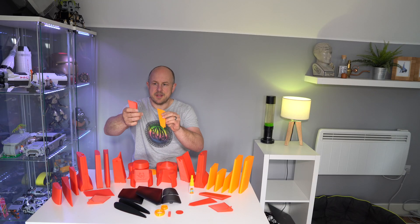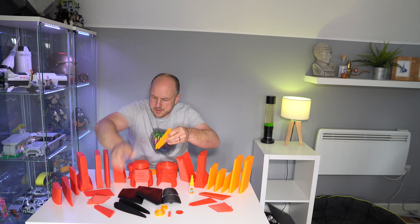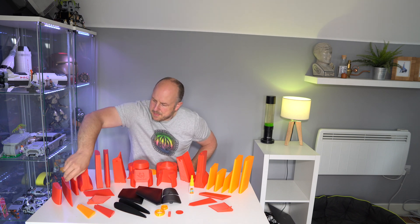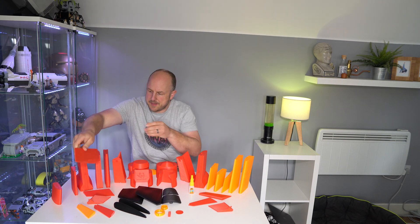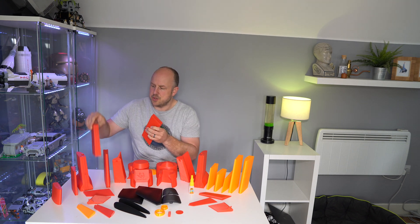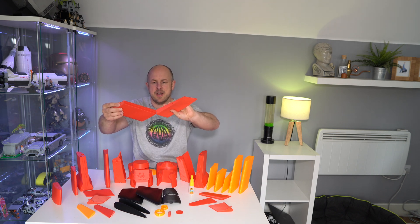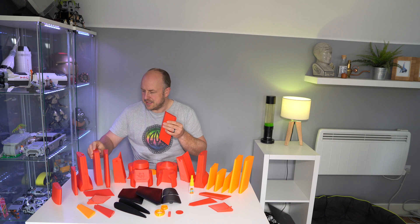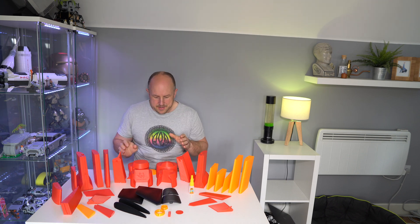A little hole appeared in the end of one part, so I just reprinted it — not the end of the world. I still need to get rid of some of the support structures, but a lot of this should just slide together. The way it's been constructed is that it should slide and glue, so I just need to work out the order everything needs to go in.